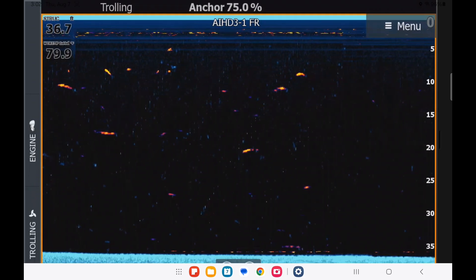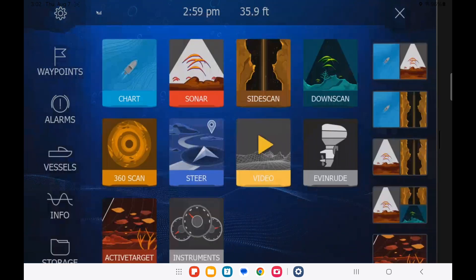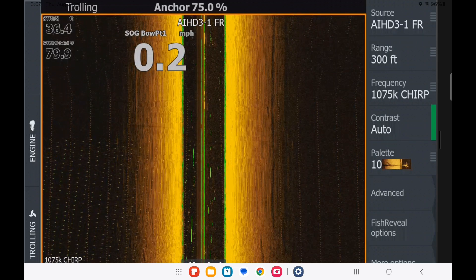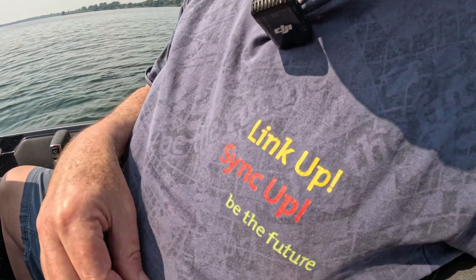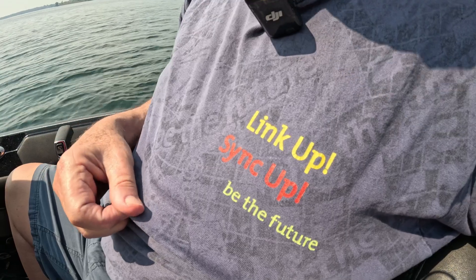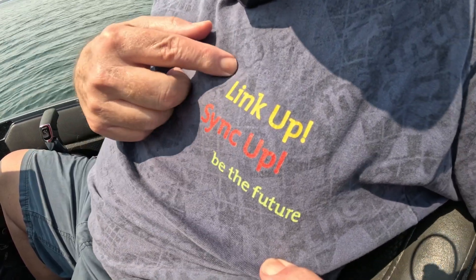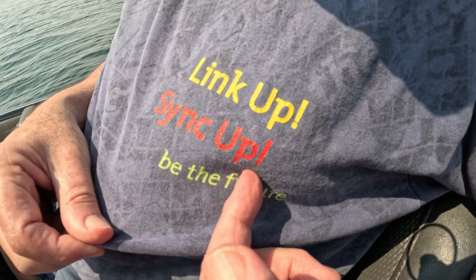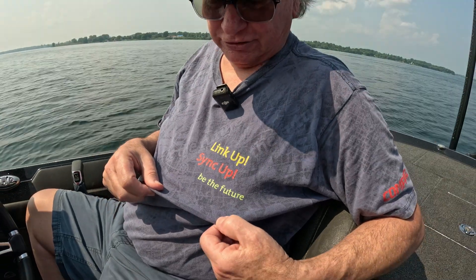We're just putting it back in the water. That's where we're going to end this video. You can see that the syncing feature is very, very important. I've got them linked together with the blue wire, and once I sync them up, I cleaned up my signal.